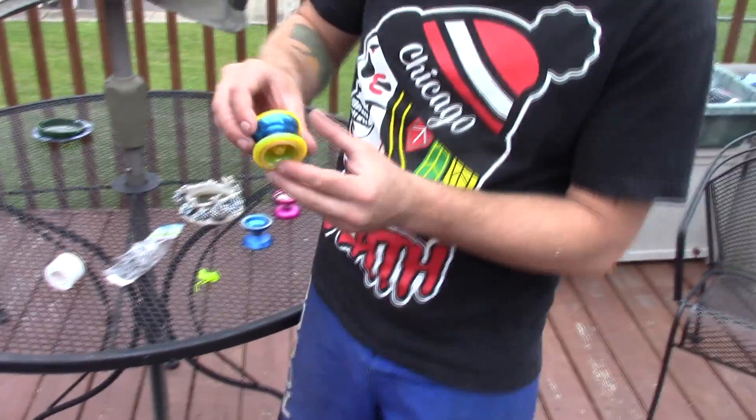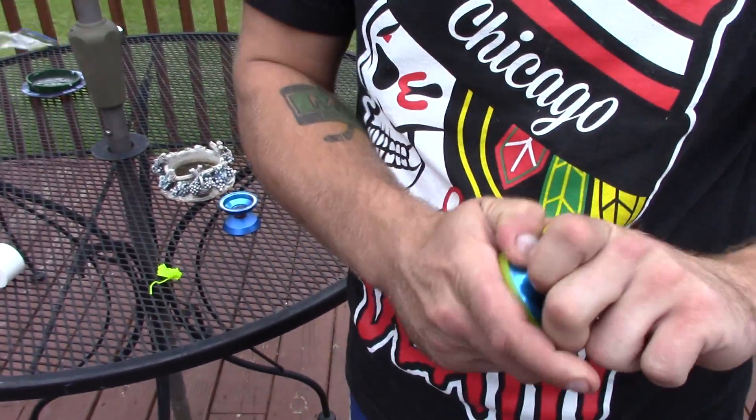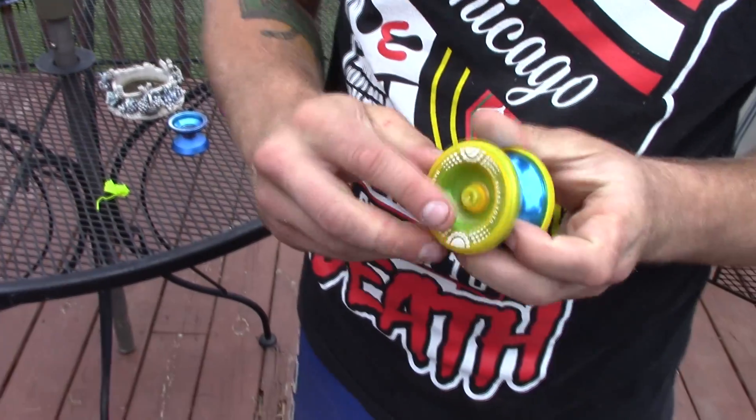It's super light, first off. Well, that's not good. It might just not be screwed together. Yeah, it's just not screwed together. The pad's coming out. I see that.